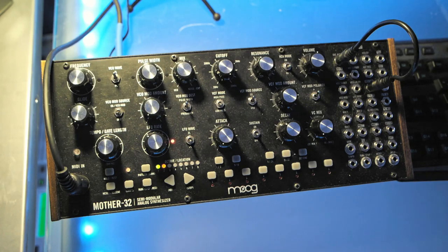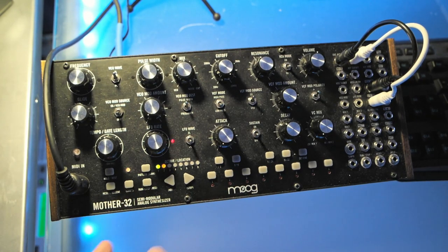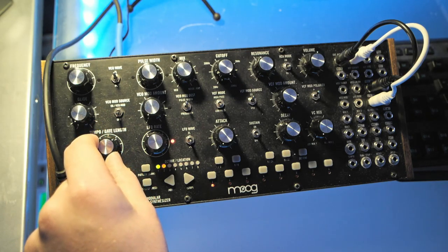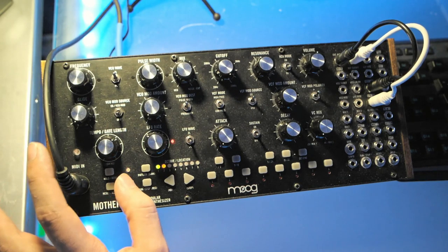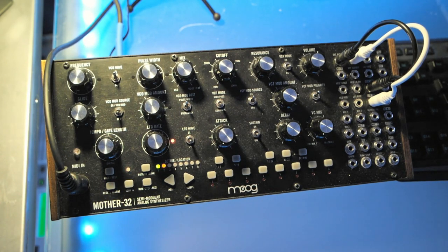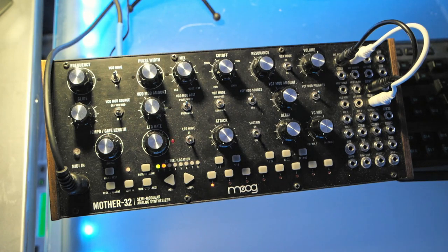The next thing we're going to do is use the LFO to modulate the mix. From the LFO triangle, we'll patch that up to the mix control voltage. Now let me get the sequencer started — just a quarter note, and we'll speed up the tempo a little bit past that 60% mark. We'll also add a little bit of swing by pressing shift and turning the tempo knob, which gives a slightly accented swing. You can hear the mix is now phasing between the pulse and the saw wave.